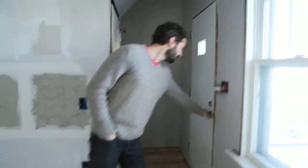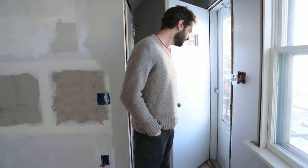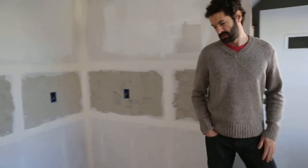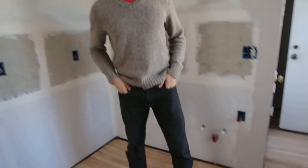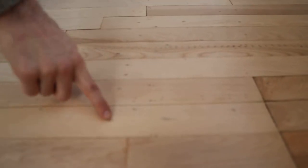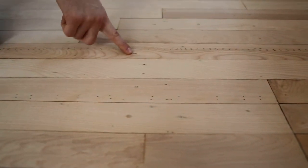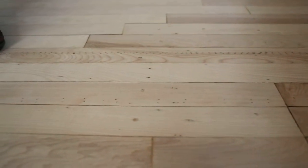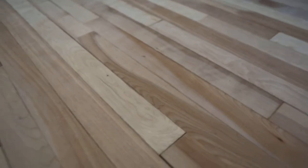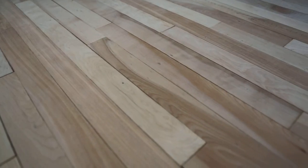Let's talk about how much of a perfectionist I am. I had filled these few holes here, and then I kind of got the hang of doing that, and then I was like, oh well, I should fill every single hole. So I did fill almost all of them — all the big ones. They look really good.